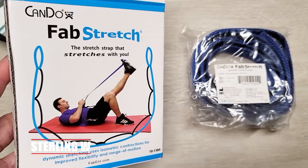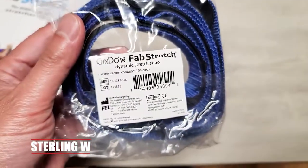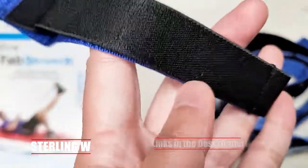Hey guys, it's NarniaW. I just got myself a new stretch strap, which is pretty cool. My trainer actually told me to start using a stretch strap so I could be more effective in stretching before my workouts. So I went ahead and bought one.